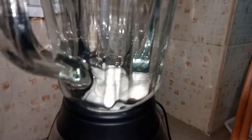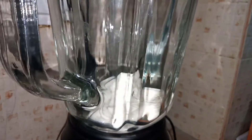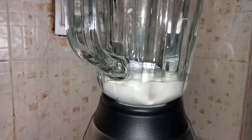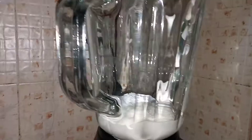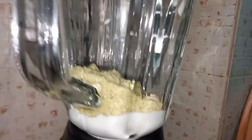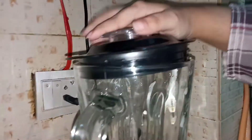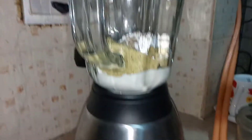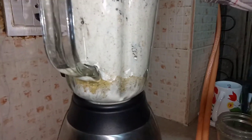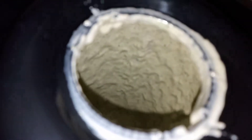Now I've taken a blender jar. I have put 400 ml cream in it, four tablespoons of powdered sugar, and the pista powder which we just made. I'm going to pour all the ingredients into the jug, then close the lid and turn the blender on. It will probably take two to three minutes to mix it up really nicely, and that's it — as you can see, it has been mixed.